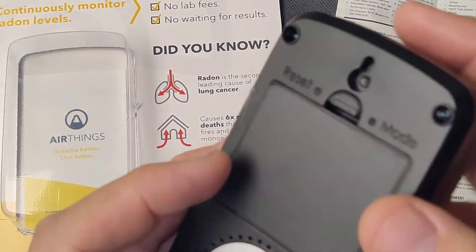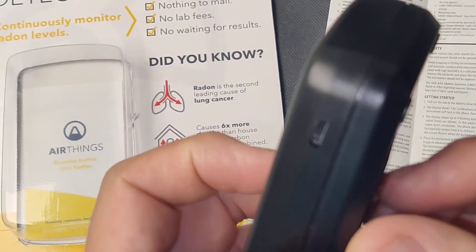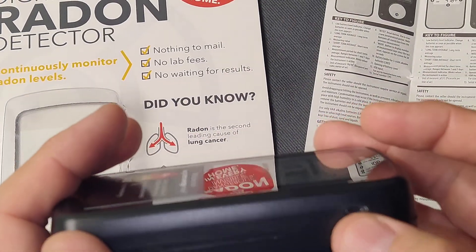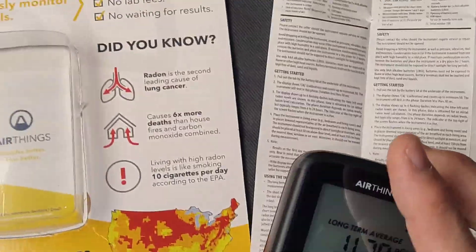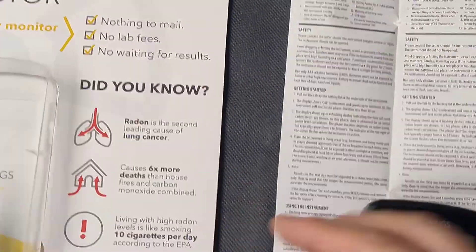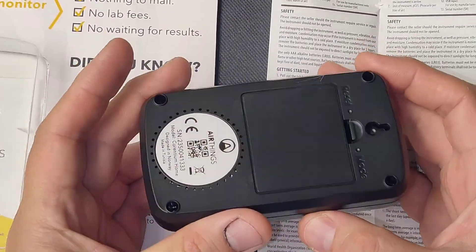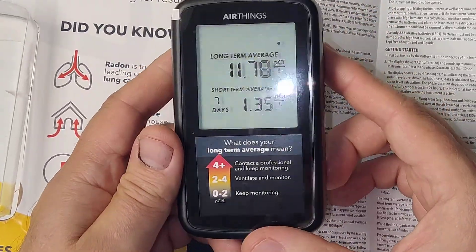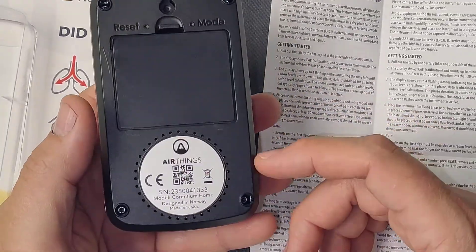The changes in radon levels are seasonal — more in rainy periods and less in dry periods. There is a way to connect this to a computer and to a website to produce your own radon sampling report. It is a unique sensor to have on the market.